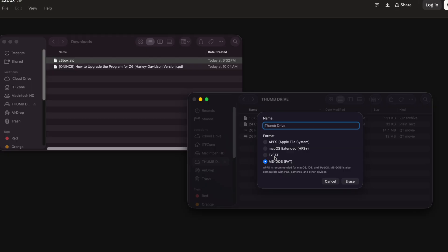If you format it exFAT, which many of these thumb drives are, it won't show up to the AI box — so it won't do the update. Very important that you select MS-DOS FAT32.